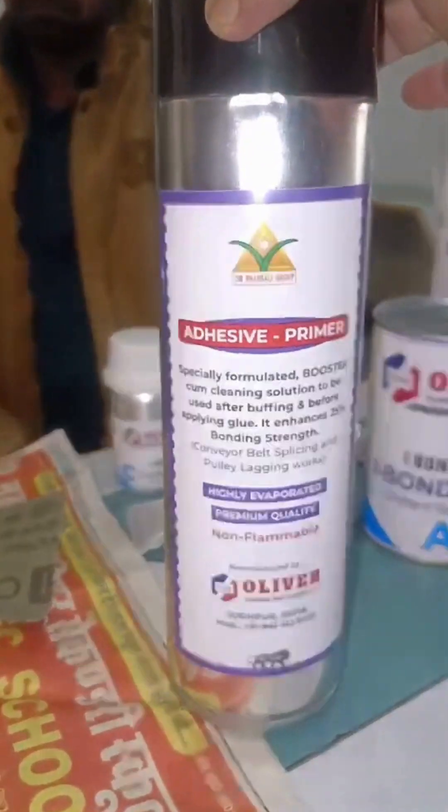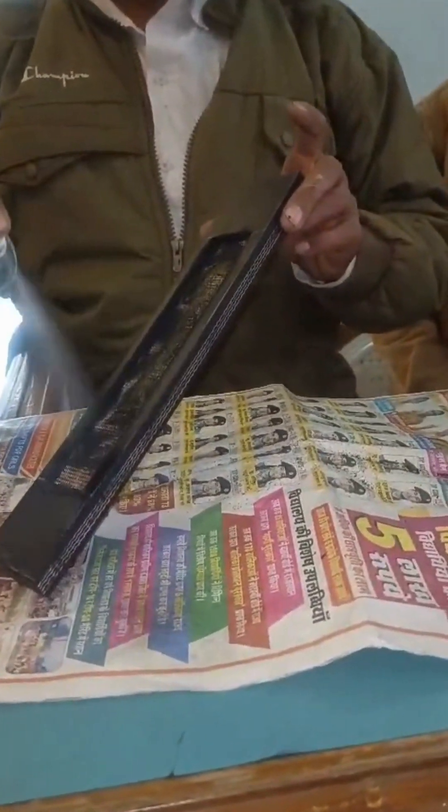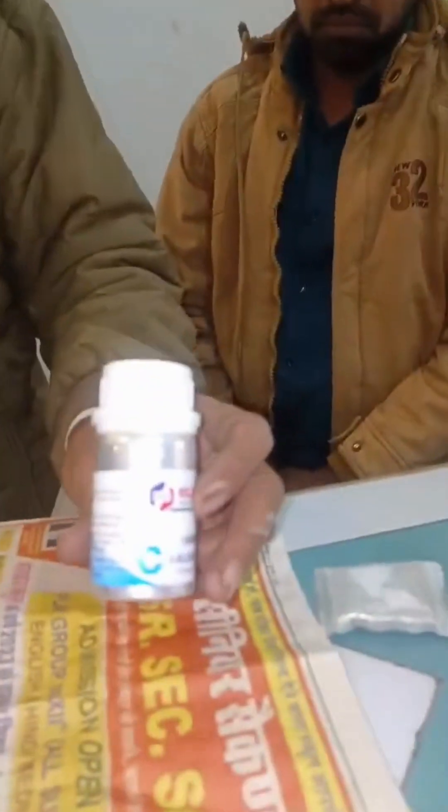This is called an adhesive primer. This adhesive primer we use for this — just putting it in, just like this — in one second it becomes completely dry. It is 100% non-flammable.